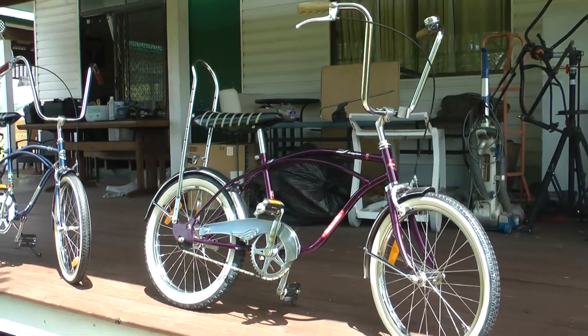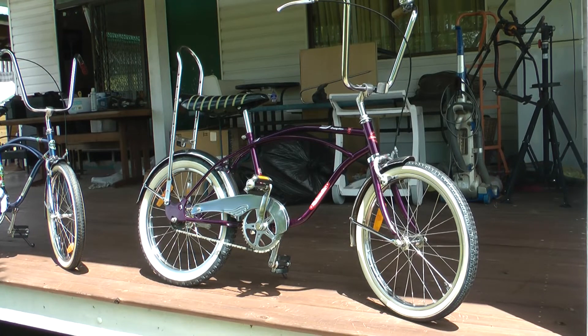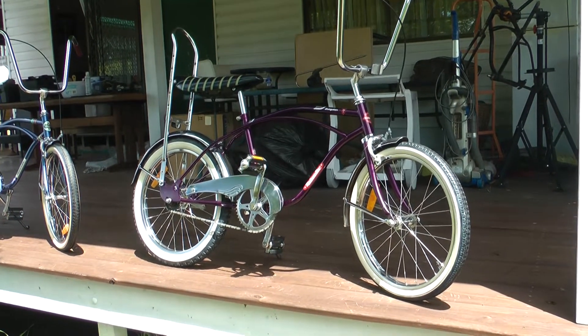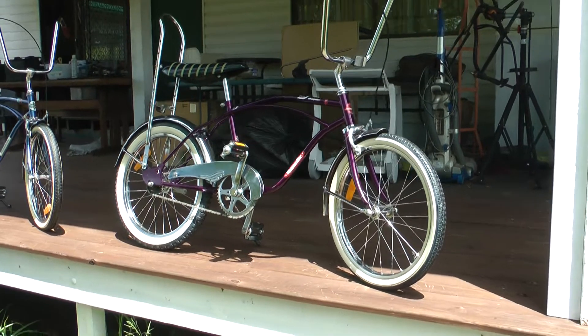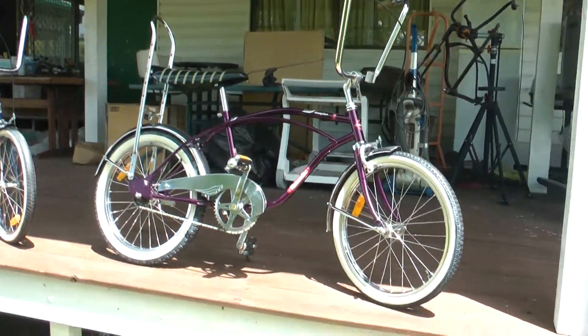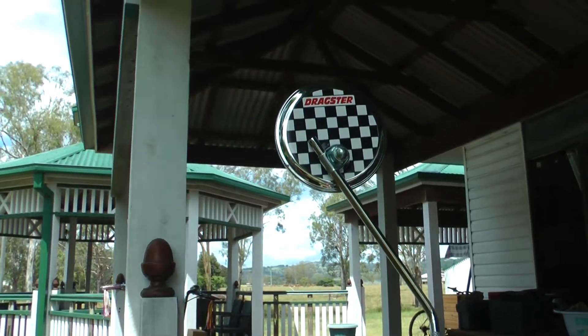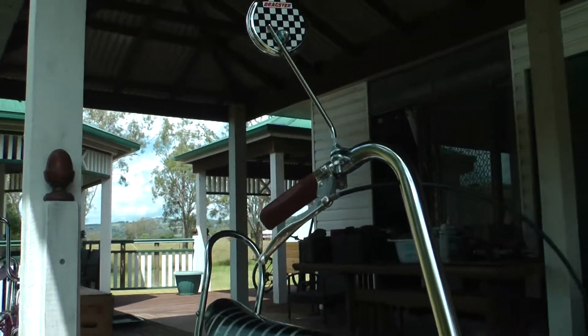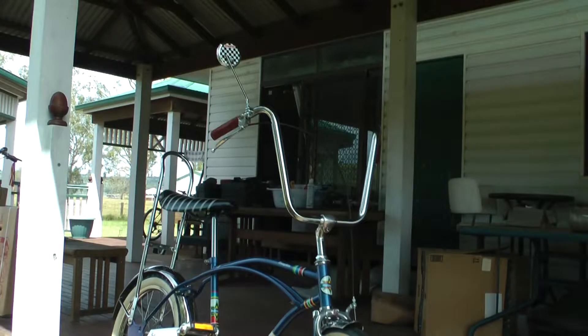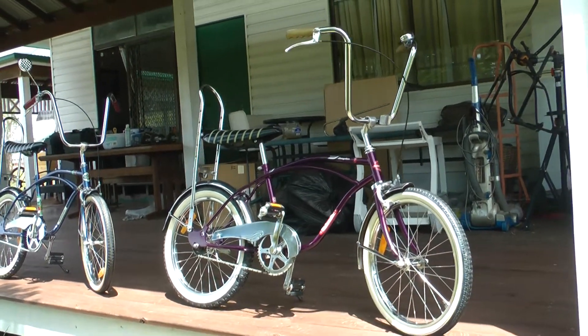At $500 retail, in this condition they'll be worth more now. A lot of guys changed them up when they got them - put on different longer sissy bars, different seats, changed the chain guard - which would have depreciated the bike. Always keep a collectible bike original. This one came with the original Melbourne Star bell, whereas the boys bikes didn't have one. That dragster rearview mirror is not original - I put that on, but it can easily be taken off to make the bike totally original.